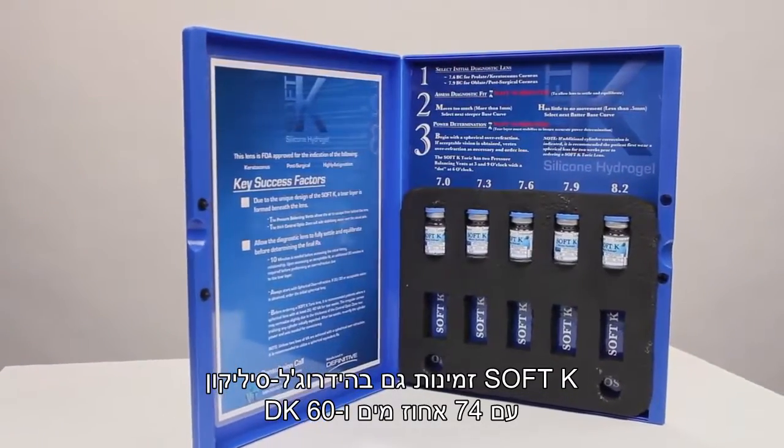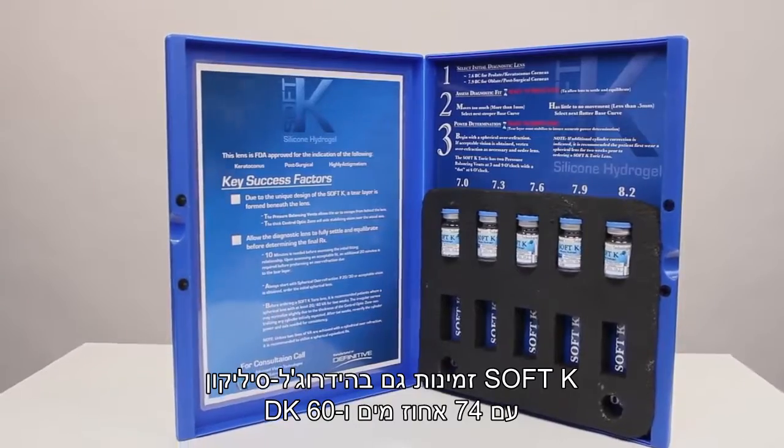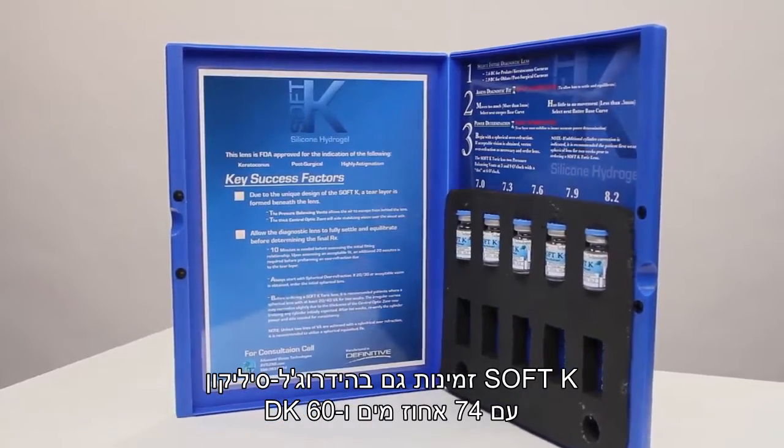SoftK is now available in the Definitive, a 74% water, 60DK, silicone hydrogel material.